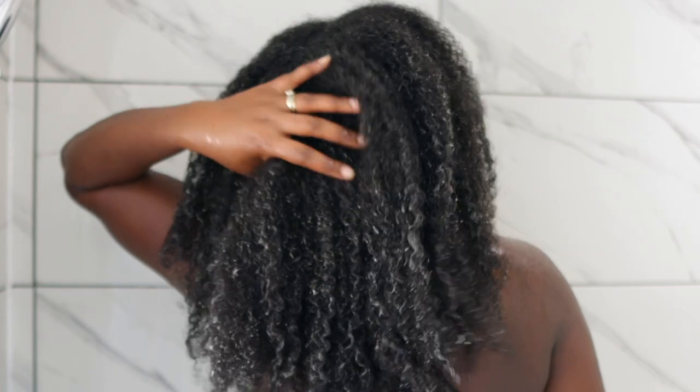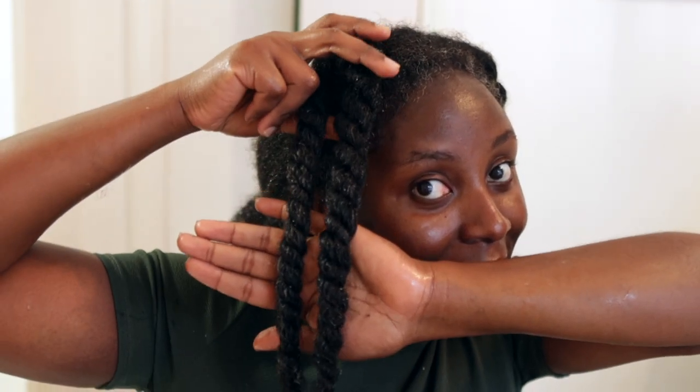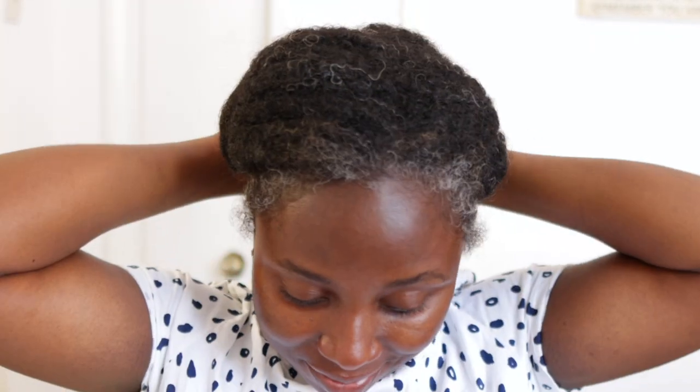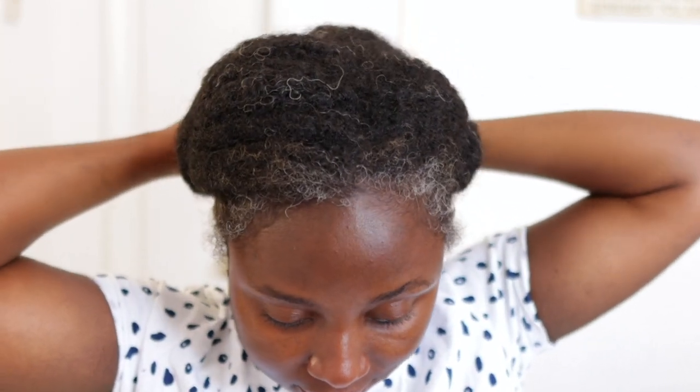Hey guys, it's your girl Vanessa here, welcome back to another video. In today's video I'm gonna share with you my updated wash day routine. This routine will save you so much time and also save your hair. My sister was literally like, 'I cannot believe how quick you've been able to get through this and also how much hair you had at the end of it all.' She was literally shocked.